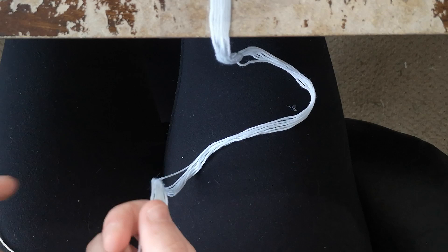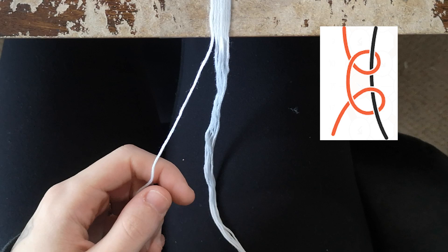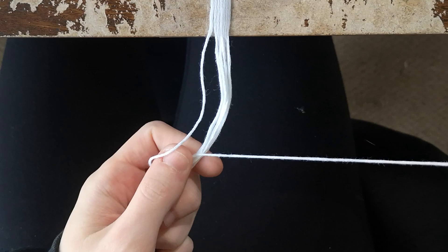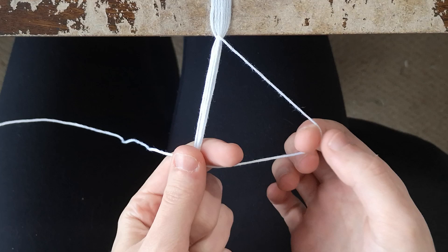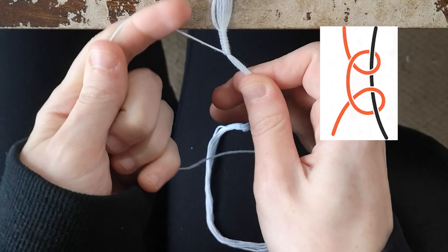With the base strings sitting in front of you, one should be about 20 centimeters longer than the rest — this will be your working string to create the loop. To create the loop we're going to make a series of forward backward knots. To create a forward backward knot, make a four shape with the working string over all the base strings and pull it through, making it nice and taut. Then finish the knot by going backwards: create a backward four shape and pull the working string through and pull it taut.